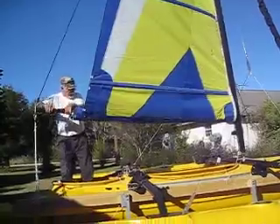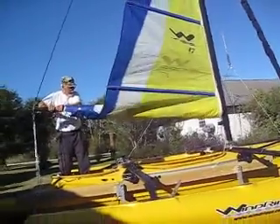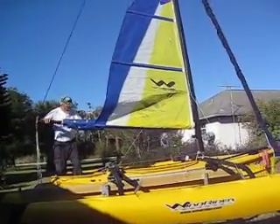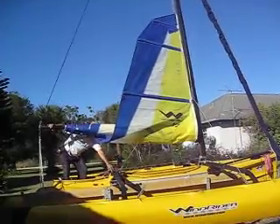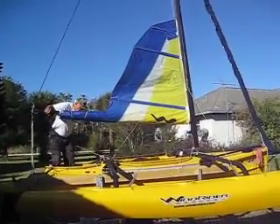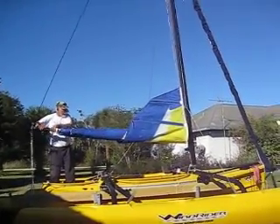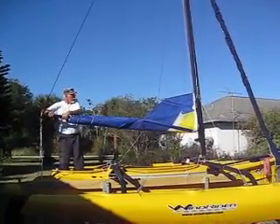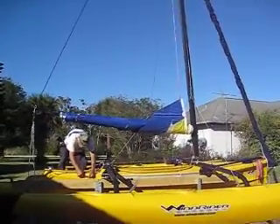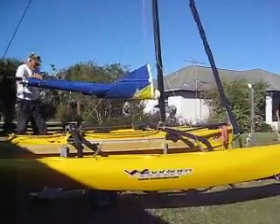That gives it a little bit of friction so that the halyard doesn't fly away. And on the line — we dropped the sail.